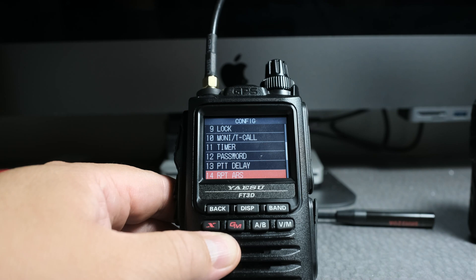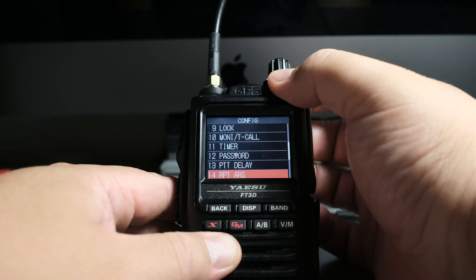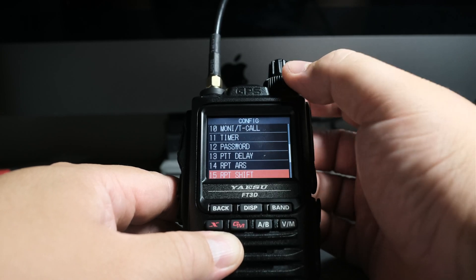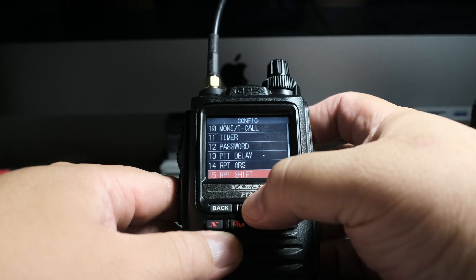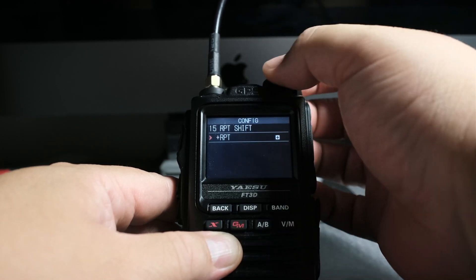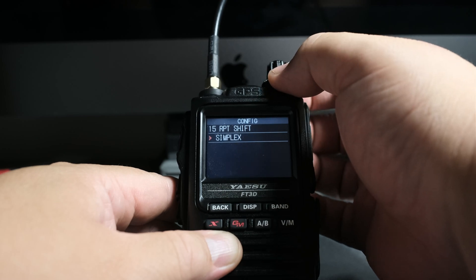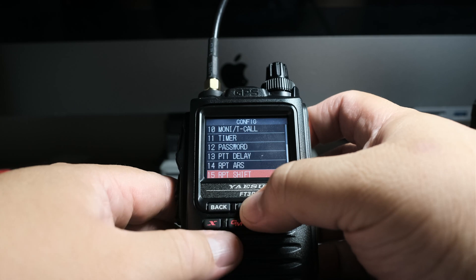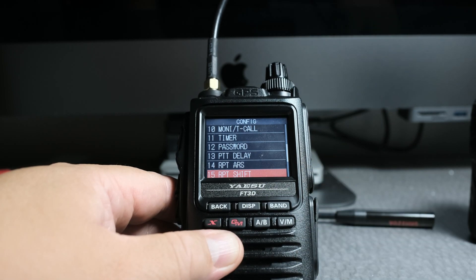Next thing we want to do is the repeater shift direction, which is number 15. Here is the shift — click on display here to enter. It says positive, so let's make sure it's simplex. Go back, now it's on simplex — awesome.